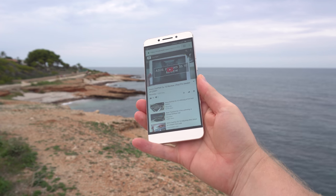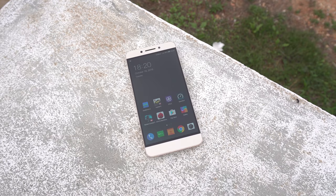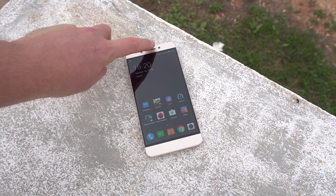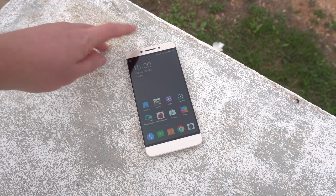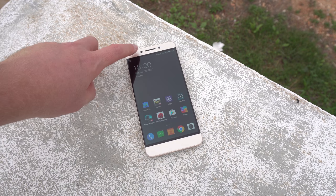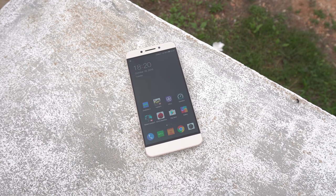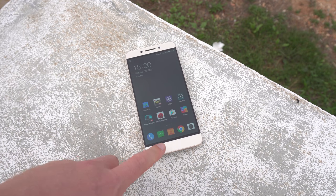At the front of the Le Pro 3 we have a 1080p screen, downgraded from the 1440p of the LeMax 2, and the same 8-megapixel front-facing camera. The earpiece now contains a second loudspeaker, which is a nice addition. We also have an ambient light sensor and proximity sensor, and down the bottom are backlit hardware navigation keys.